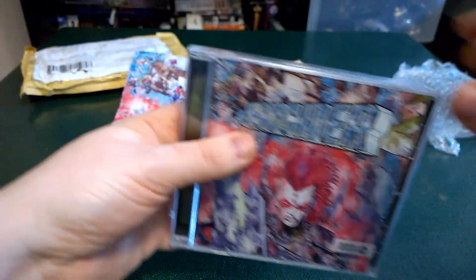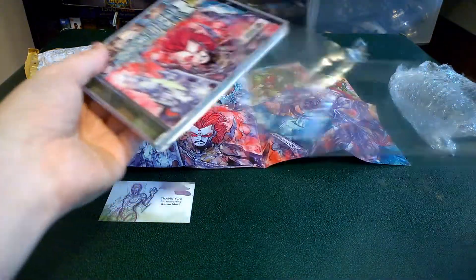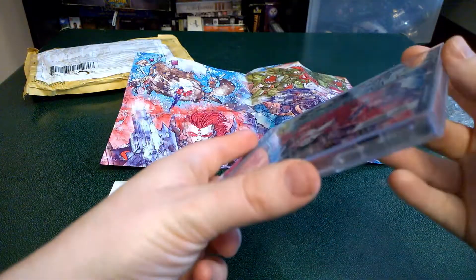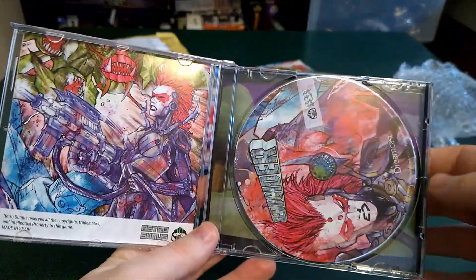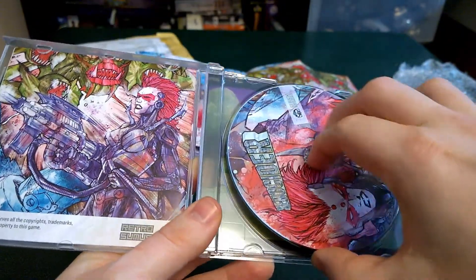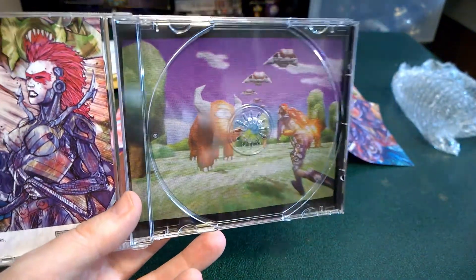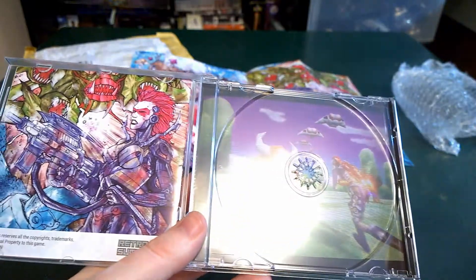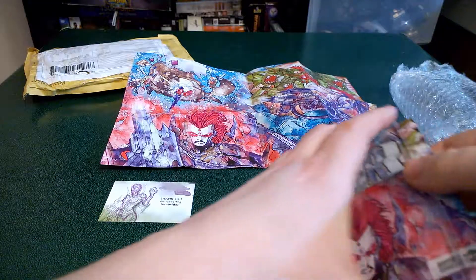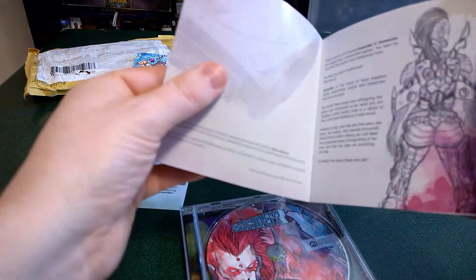Let's go ahead and open this up. I'm going to play this a little bit later this weekend and attach some footage for this unboxing slash review. Now let's open it up. Got the disc there and got the game manual. Let's see what's behind the disc. Oh yeah, got the little tribute to Space Harrier, which I heard was an unlockable level. Let's put this back in there.